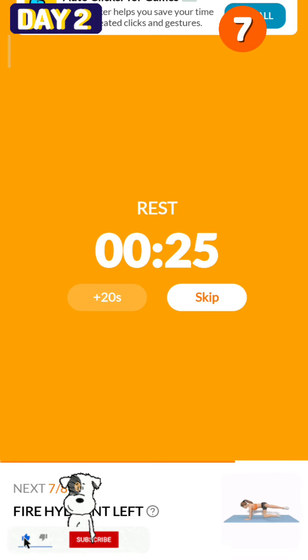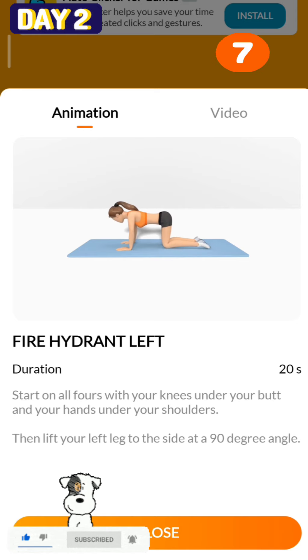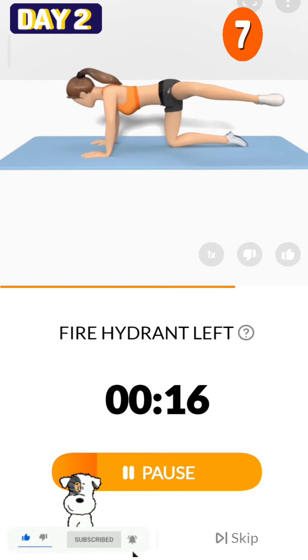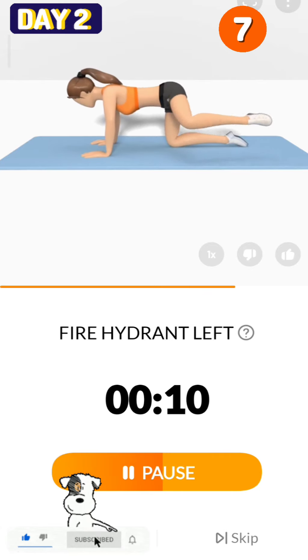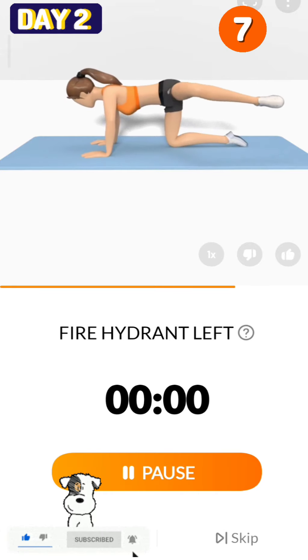The next 20 seconds: fire hydrant left. 3, 2, 1, start. 20 seconds, fire hydrant left. 3, 2, 1, take a rest.